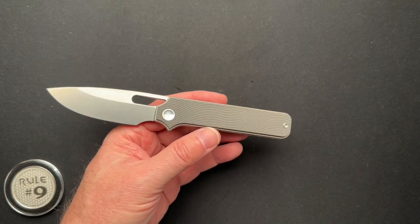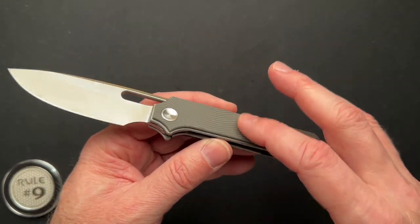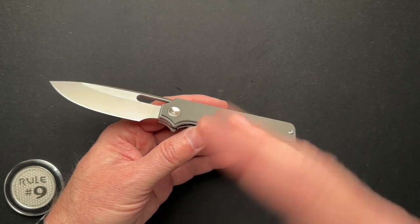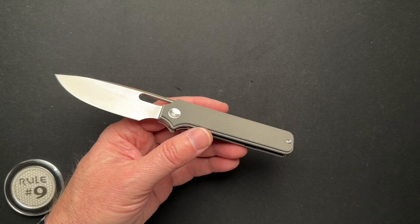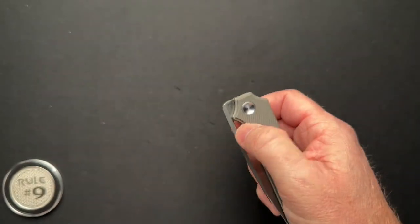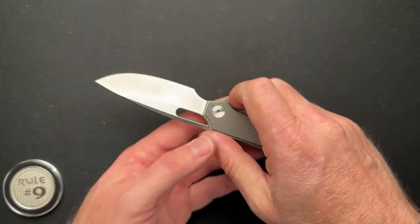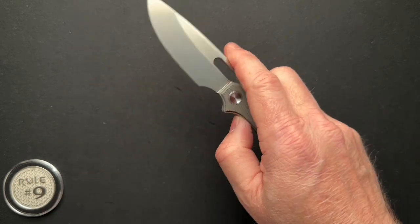This gives some opportunity to DIYers. If you want to make a carbon fiber scale, you could take it apart, measure it out, get a piece of carbon fiber, cut it, sand it, and bolt it in. Or if you've got a friend who owns a 3D printing company, you could send him the knife, have him take it apart, and 3D print you glow-in-the-dark scales.